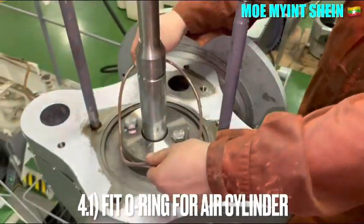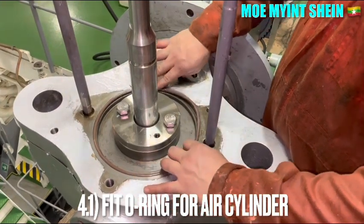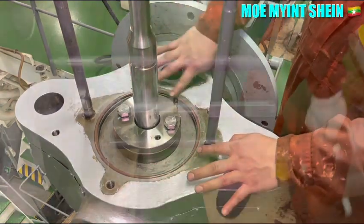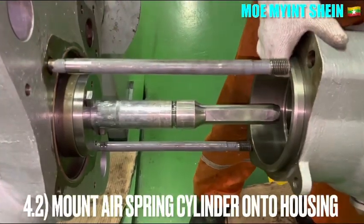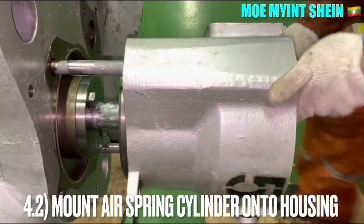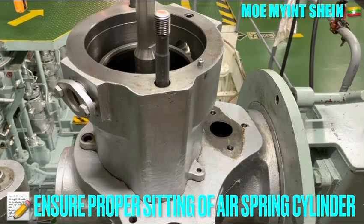Fit the O-ring for the air cylinder. Mount the air spring cylinder onto the housing and ensure the proper seating of the air spring cylinder onto the housing.